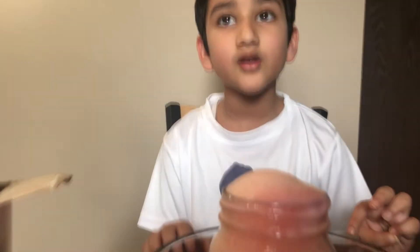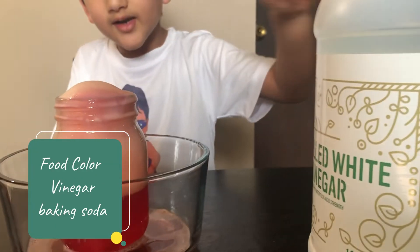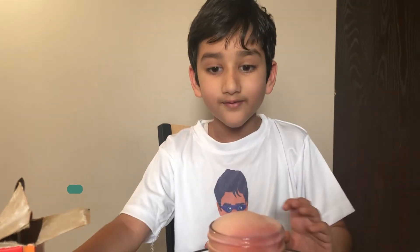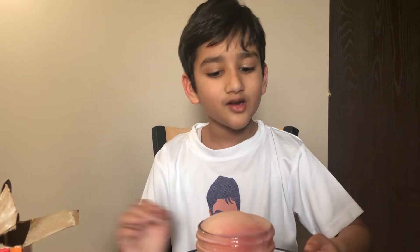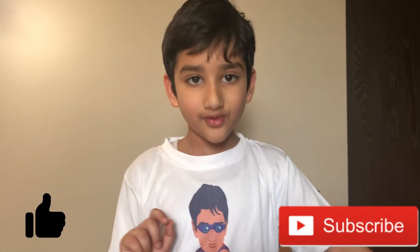Whoa, look down there — how red it is! So this is easy: you need food coloring, vinegar, and baking soda. If you find more experiments, put them in the comments. Bye! If you like my video, please press the subscribe button to help my channel grow and press the like button!